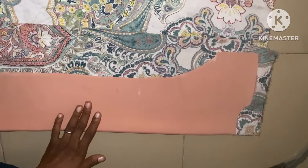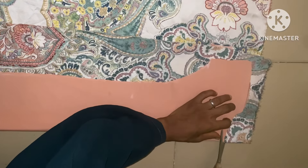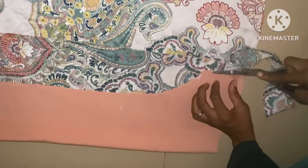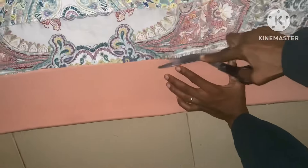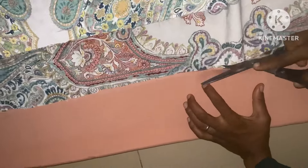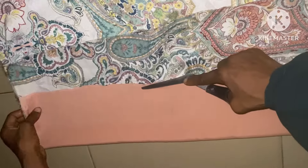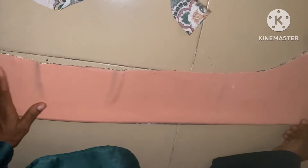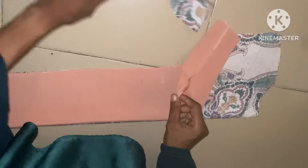This is after chalking it out, you can see. So the next thing here is to cut it out. After placing it this way, the next thing is to cut the shape out. I'm going to do the same to the back also, but before that, let me cut out the front neckline.